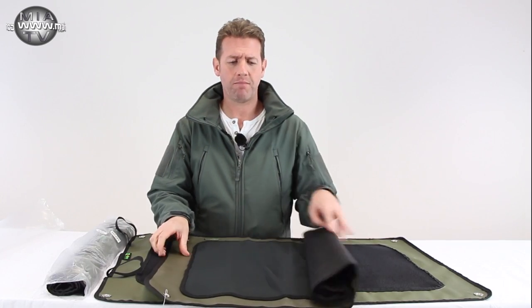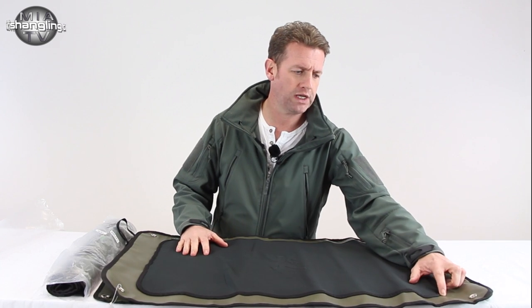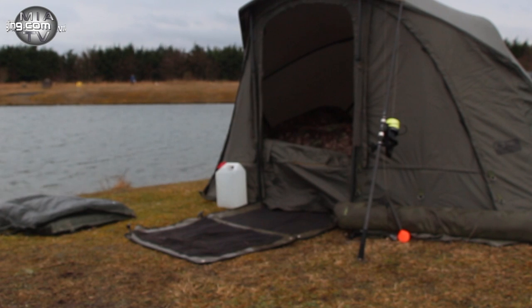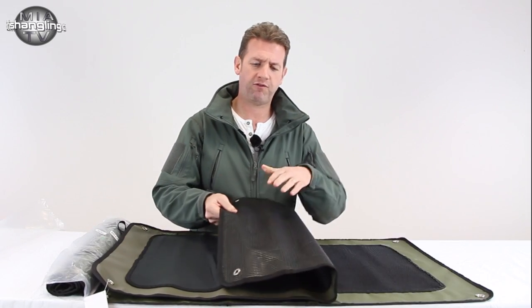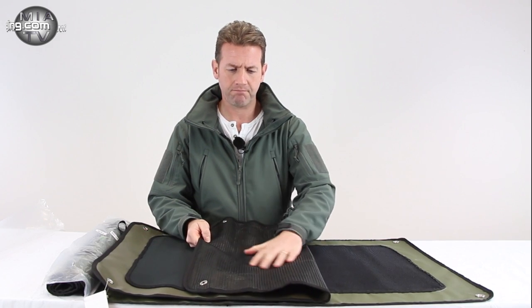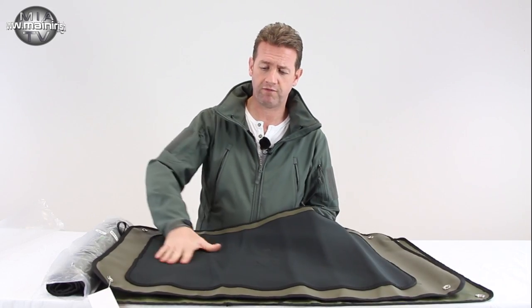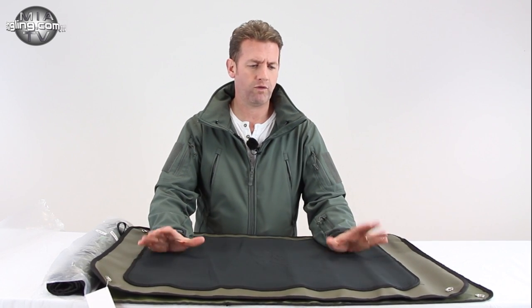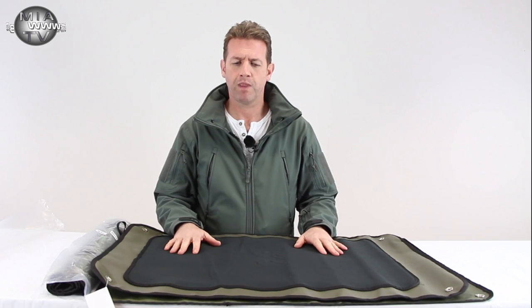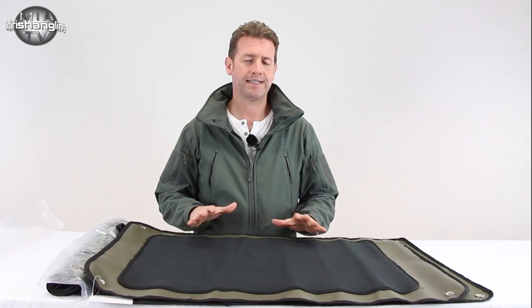They're designed primarily for going into your bivvy to keep everything clean. If you're a session angler where you need to have a little bit of cleanliness in your bivvy, especially in the front porch or in the doorway, then these are a godsend. This happens to be a Fox one — these are the ones I use. They are large and fully waterproof, with a great mesh nylon piece at the back and a very soft neoprene piece here. These are great for laying in the door of your bivvy to keep it clean, or your umbrella system, but also you can use these underneath your reels on your pod as a splash mat.